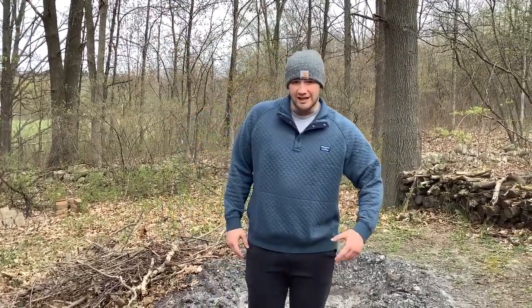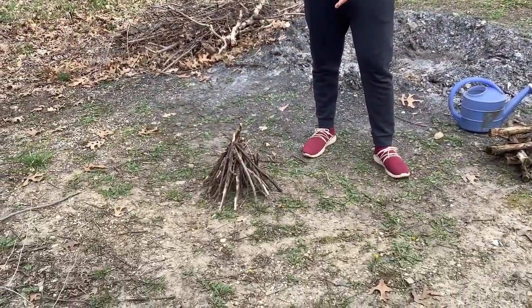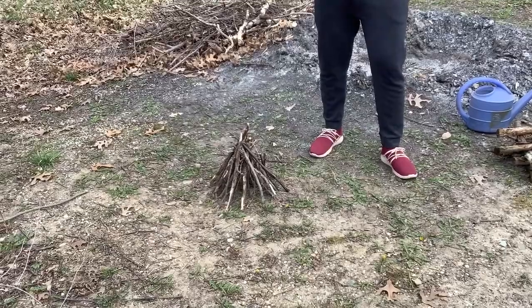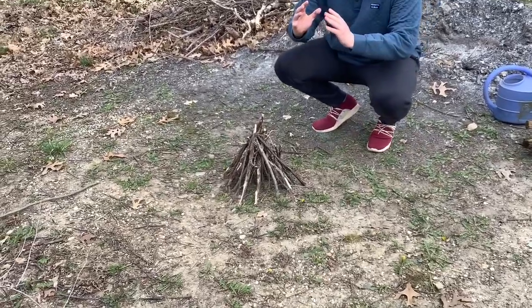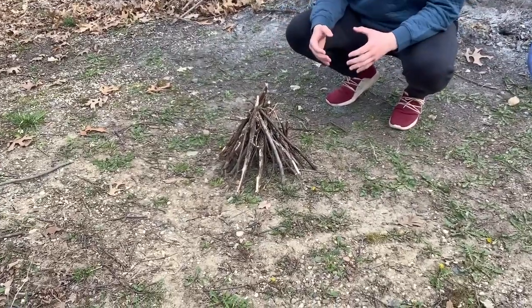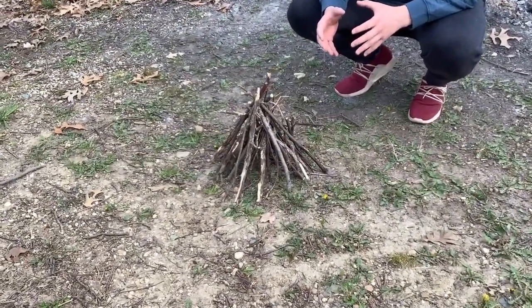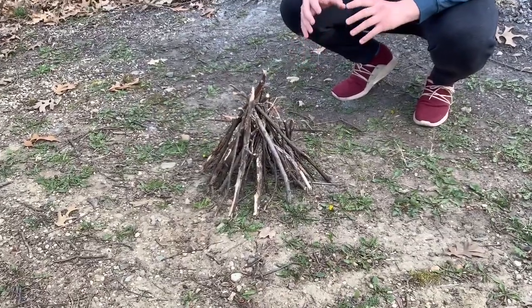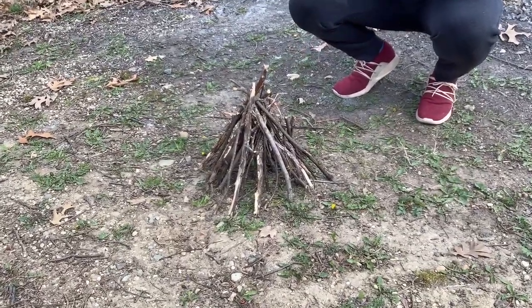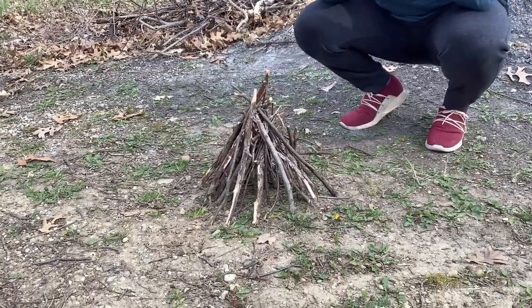Now we're going to get into the two different types of fires. The first one on my right is a teepee fire. As you can see, it's tall — the sticks are all leaning inward toward each other. A good use for this fire is when it's raining and the logs and sticks are wet, because starting the fire from the inside and having the sticks lean in on each other allows it to light better even when the sticks are wet.